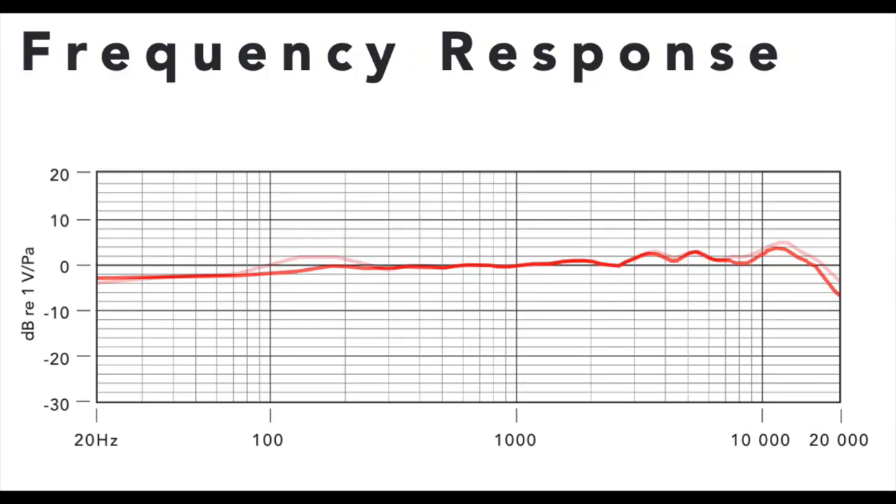Now I want to do a very quick comparison between the NT-1000 and the Rode NT-1A, because when you look at the frequency response graphs they are very similar with a few minor differences, so I want to see how they compare. Right now I'm speaking into the Rode NT-1000 about 3 inches off the microphone, and now I'm speaking into the Rode NT-1A at the exact same distance with the exact same gain settings.